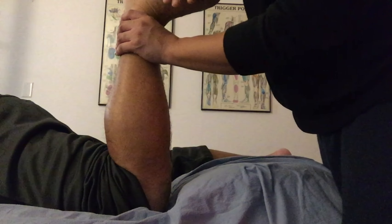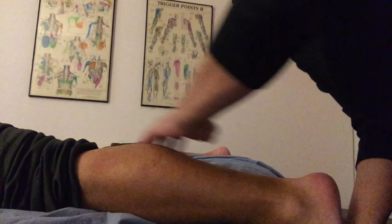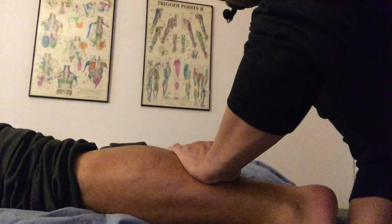Here we're going to do a passive force stretch for his soleus muscle, and we're also going to do a passive force stretch for his gastrocnemius. In this case, we want the knee in a fully extended position while we passively dorsiflex the ankle.